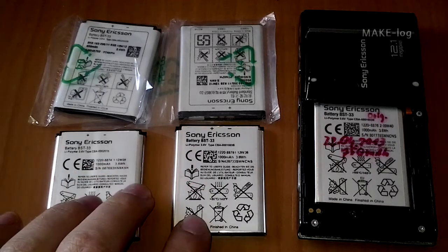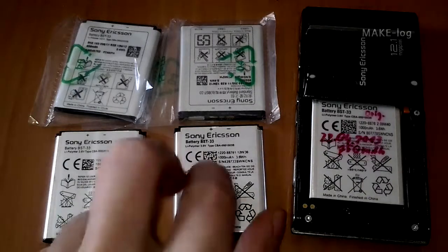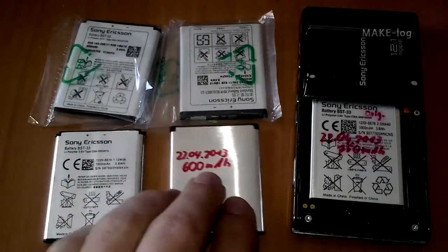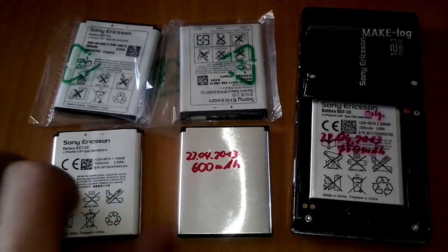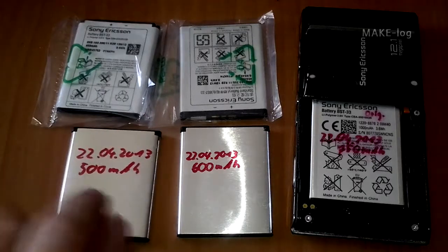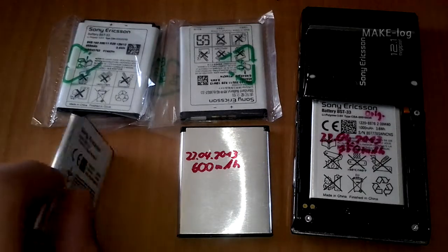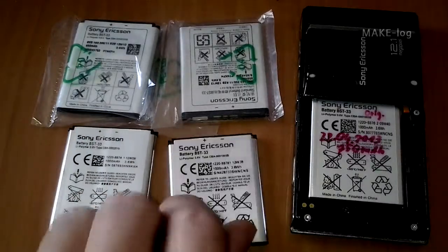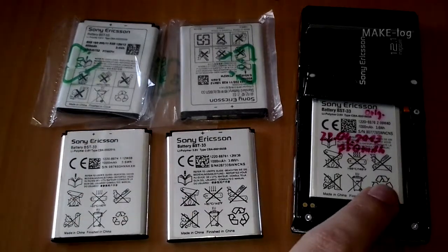The measurement results of the batteries at the bottom are not available anymore, and these results were quite bad. As you can see here, this one has only a capacity of 600 milliampere hours and the other one has a capacity of only 500 milliampere hours. That is less than the capacity of the original battery after five years of use. These two batteries at the bottom are not worth their money at all.